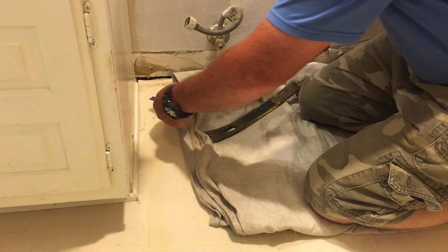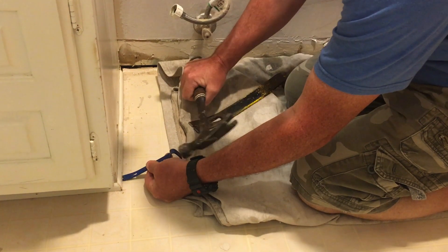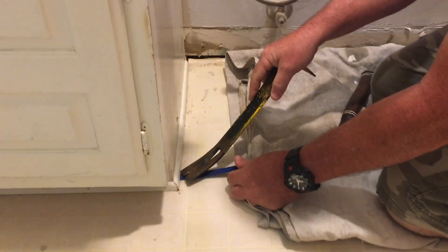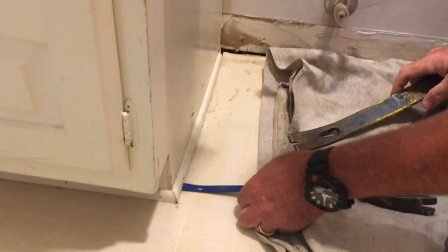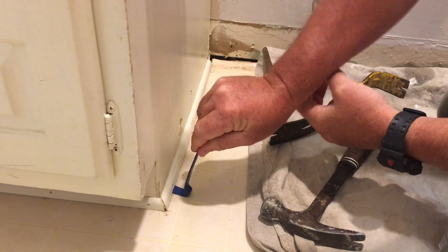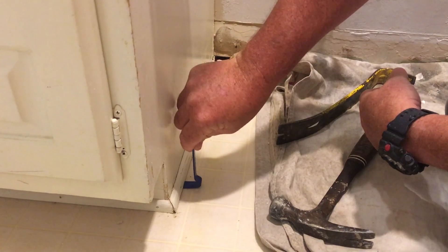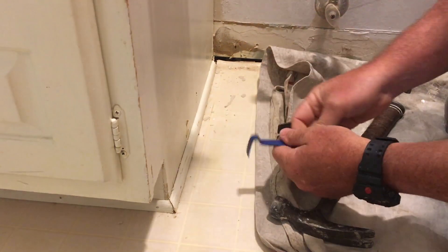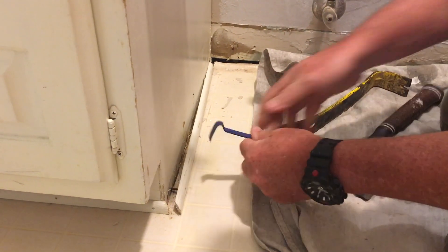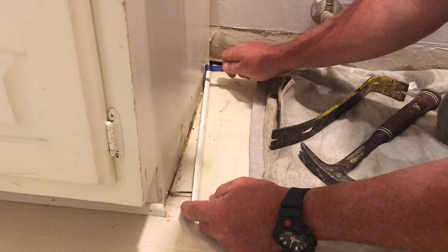Sometimes you don't need the big one — it just depends on how easy it comes off. What I'm going to do is work down underneath, right where the nail is. You can see the nail right there, and I'm going to wiggle that loose. There we go. Be real careful not to break it if you are going to reuse it.